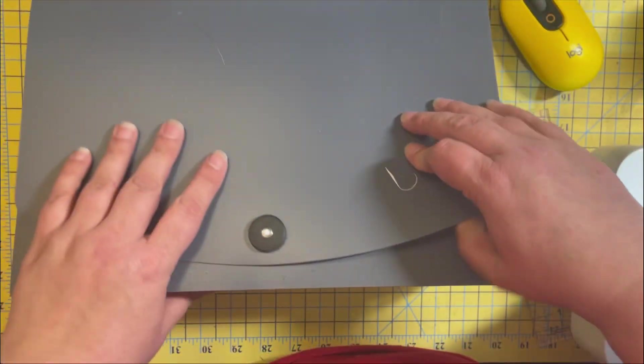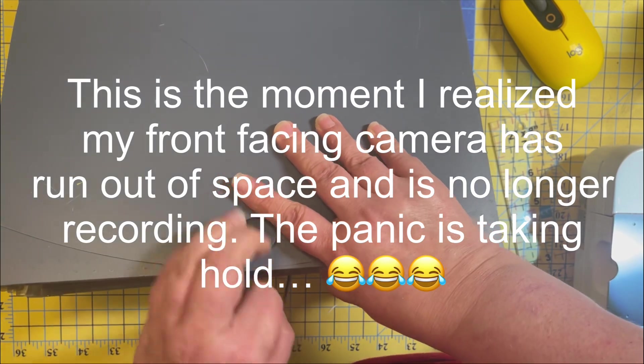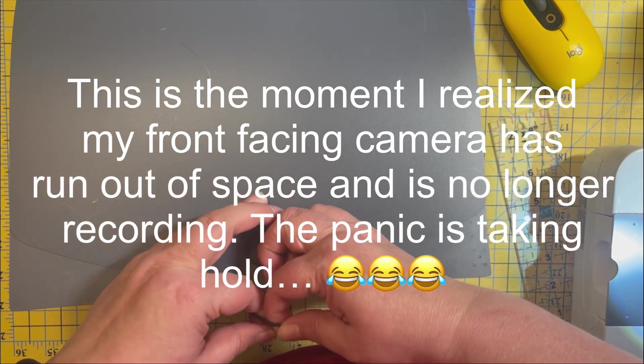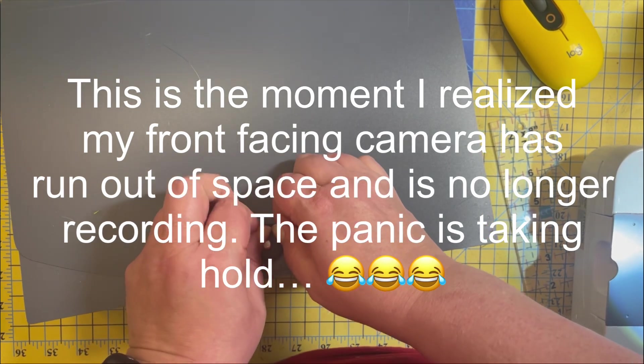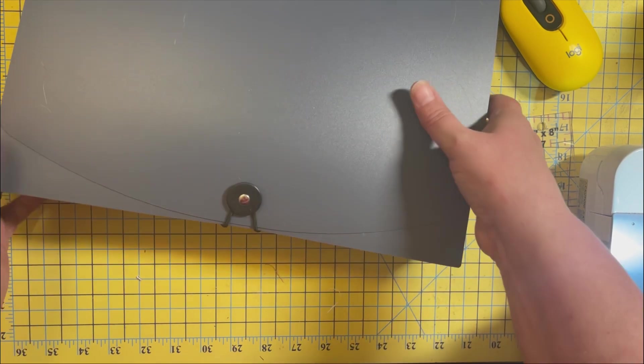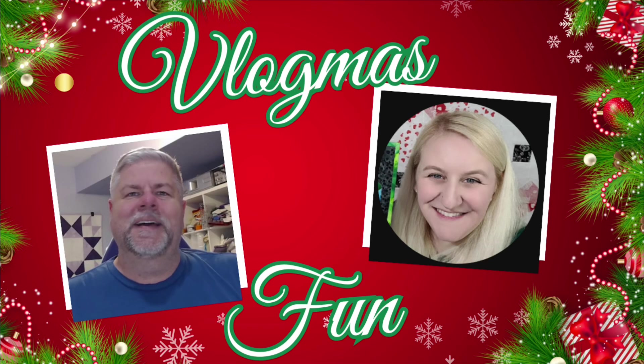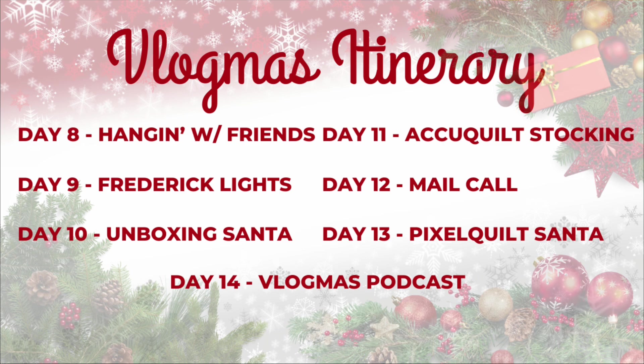So next up I will be showing the AccuQuilt dies. Very cool! Alright, well there we go, all put together. Thank you guys so much - didn't even need to worry about the front camera. Be sure to check out Russ on Quilt Me's World and Stephanie at Quilting with Stephanie's Stitches. Stephanie's Vlogmas comes out at 8:30, I'm at 9, and Russ is at 9:30. I will see you again tomorrow morning!